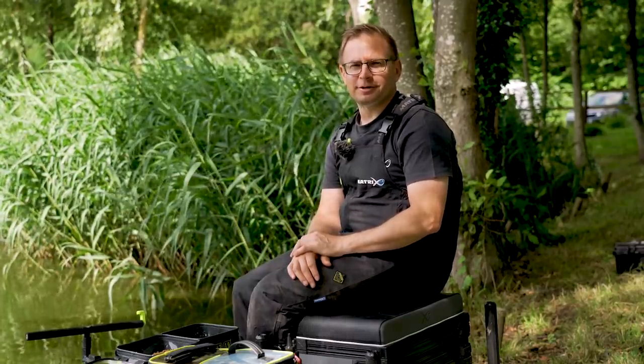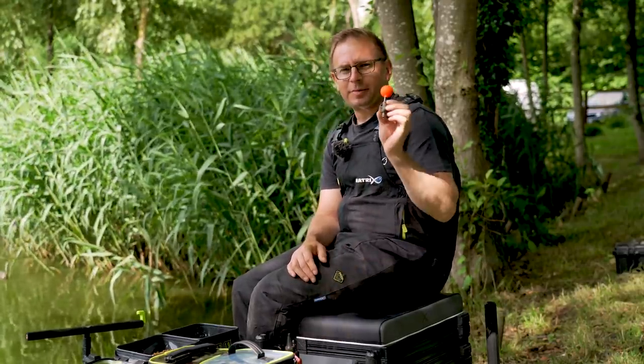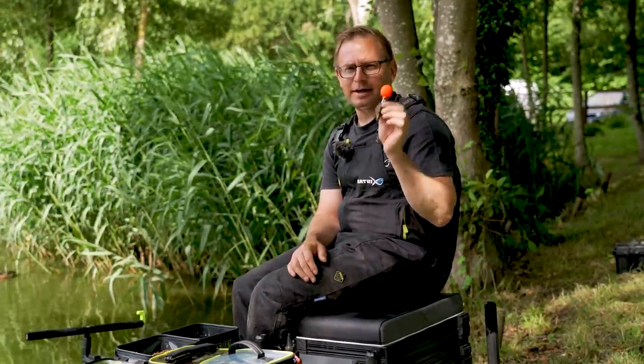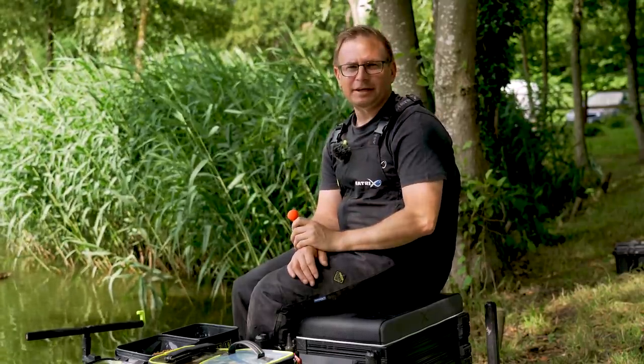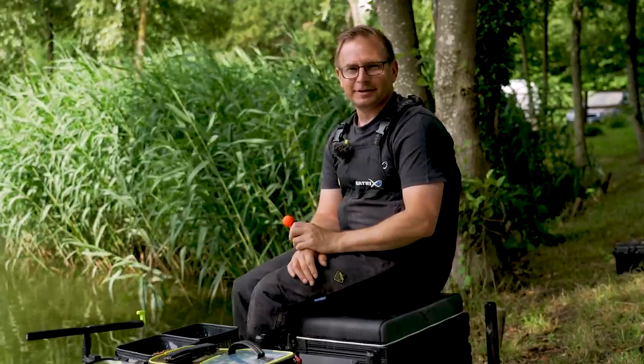It's probably one of the most underused and underrated tactics you can use on a commercial fishery — a bagging waggler. This little beauty in the summer, when the fish are feeding shallow, can be absolutely devastating. I'll show you how to catch some fish on it today.